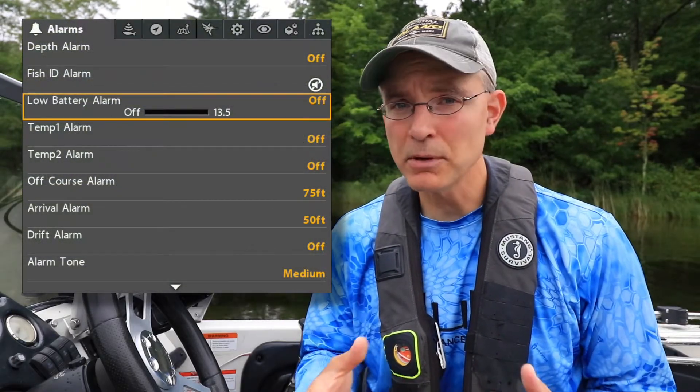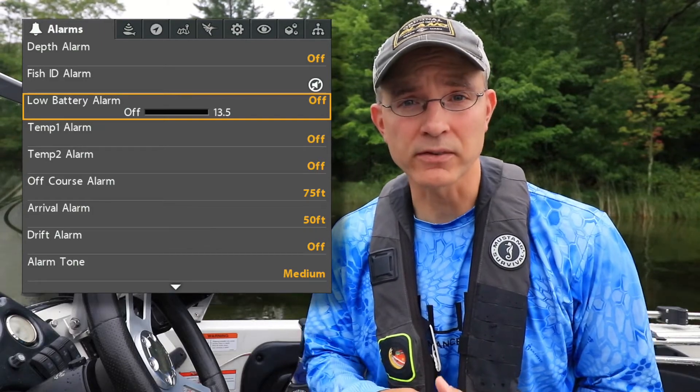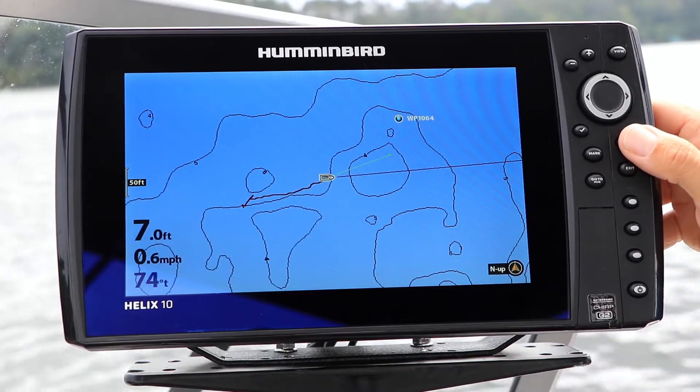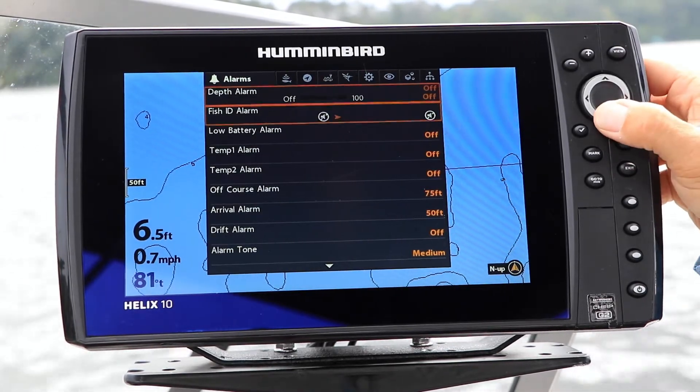The low battery alarm can be used to monitor the voltage of the battery that powers your Helix. From the alarms menu tab, select low battery alarm using the up and down arrow keys.